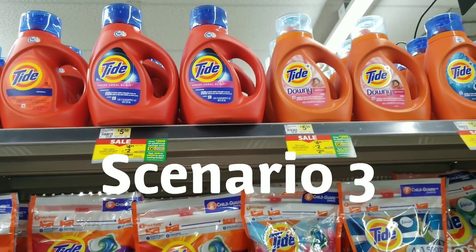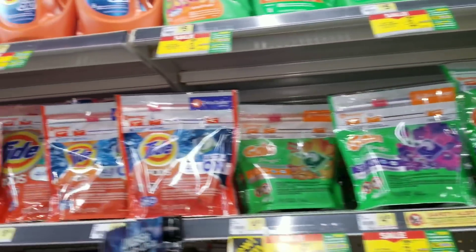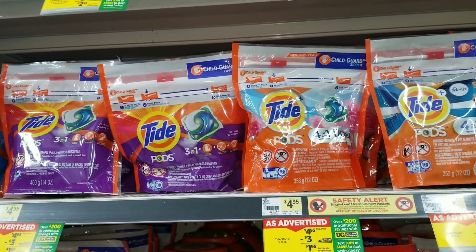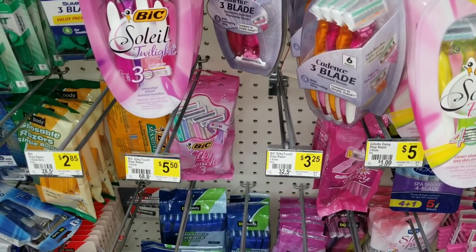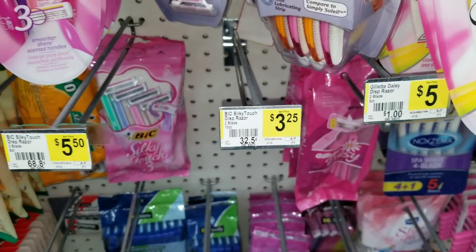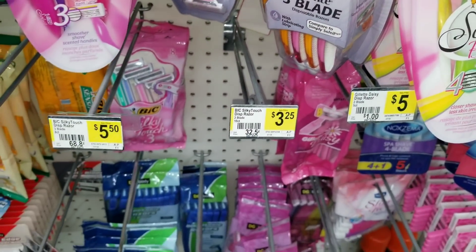For Scenario 3, you're again grabbing a Tide Pod, a Tide liquid laundry detergent, and one Gain item. Instead of the Always Discreet, substitute a razor. There are $3 digital coupons on BIC, Gillette, and Venus razors. One razor priced at $3.25 comes down to just $0.25 after the coupon. If that one is out of stock, there's another on sale for $5.50, making it $1.50 after the coupon. Your total for this scenario is $3.85 plus tax.